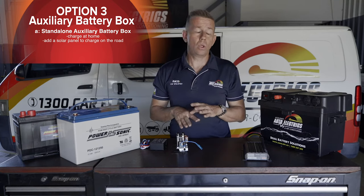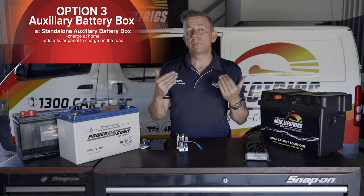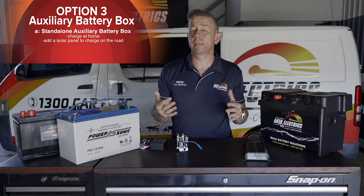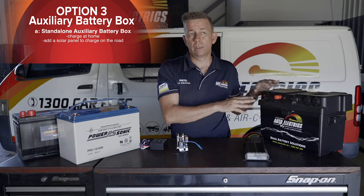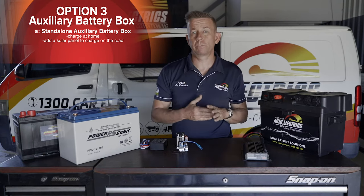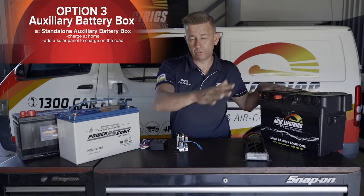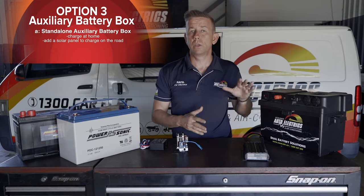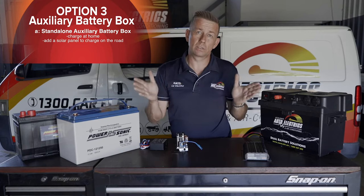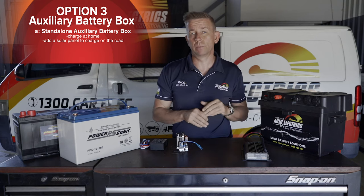Option number two would be to plug a folding solar panel into this. The size and condition of the day will determine output, but it will give you more run time. Your average 160 watt panel will sort of keep in front of the fridge on a sunny day, so a separate folding solar panel hooked into this would greatly increase the run time — but if clouds come over you'll be in trouble: warm beer.